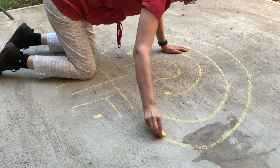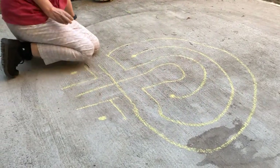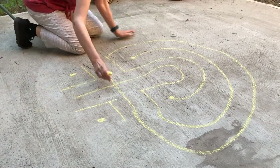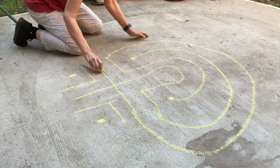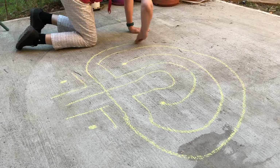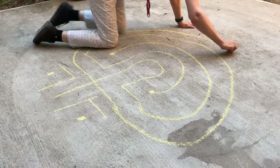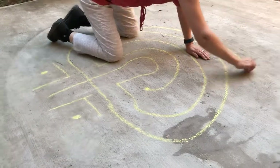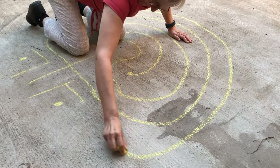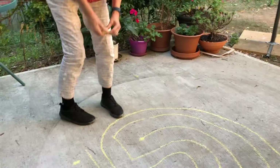Doesn't matter if it's a little bit wobbly. And there we go, another circuit. Then we move to the next thing to the left, the arm of the cross, and we're going to join it up over here. As you can see, the circuits are getting a bit bigger, so you might need to make some wider sweeps with your chalk just to bring it round and join it up.